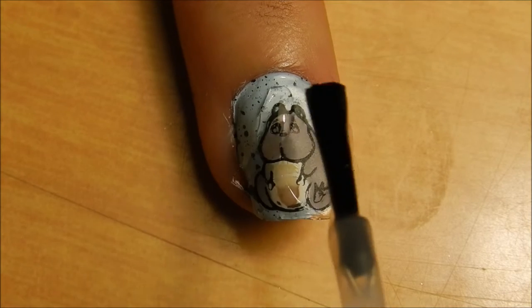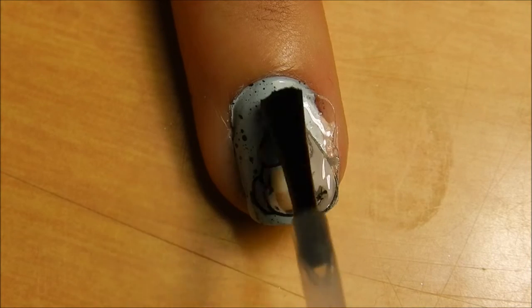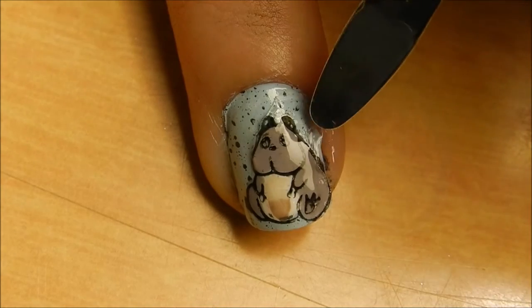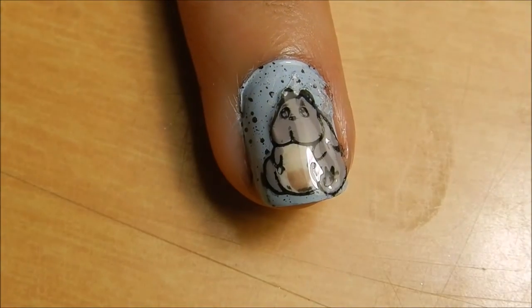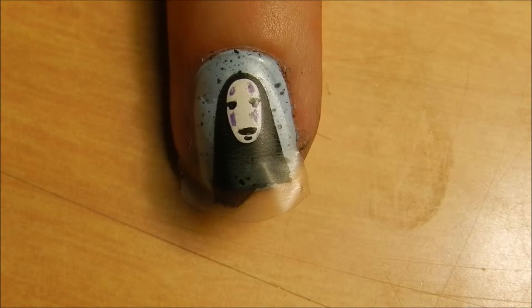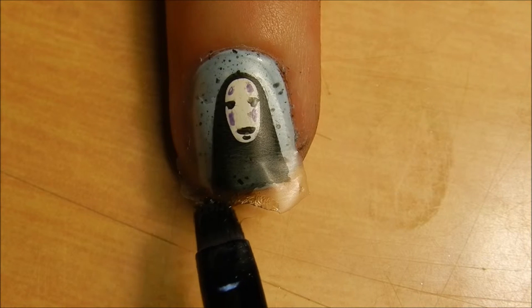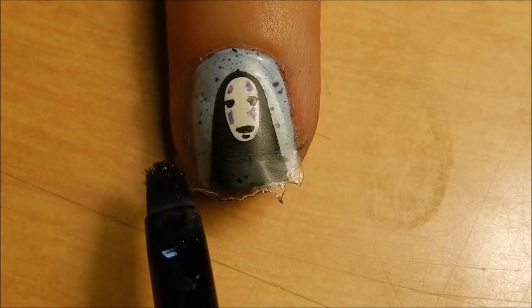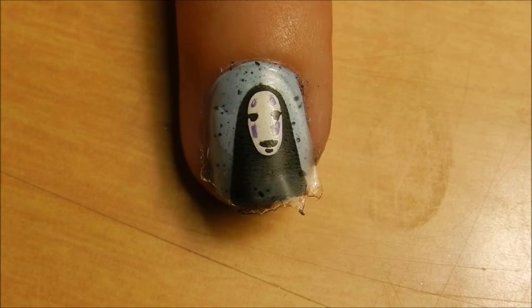Everything else just kind of starts to float away. You can press down the sides to help them adhere. Another way of getting rid of the excess is by taking a little bit of acetone and just touching it, and it starts to just shrivel up — it helps it stick to the nail. You still have to add your top coat on top to seal it in.